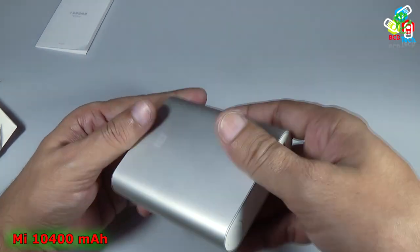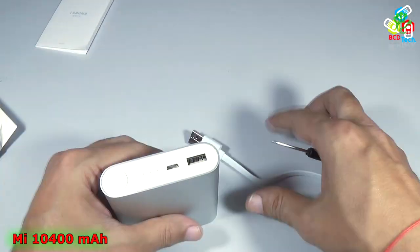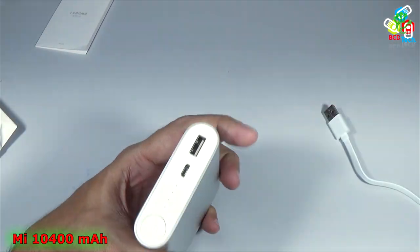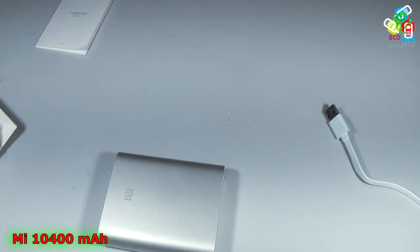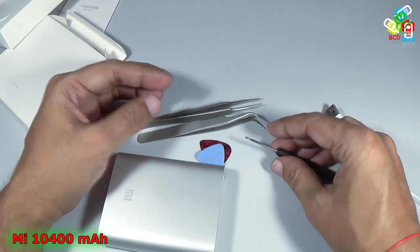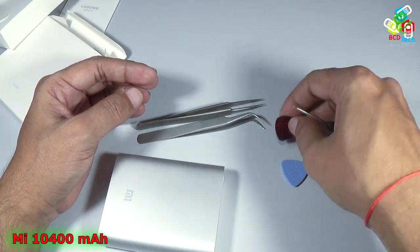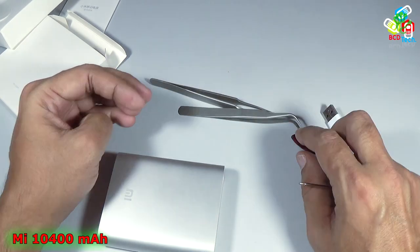Now let's see the internals of this power bank. For that I have to tear it down. For the teardown we have a couple of instruments: a Phillips screwdriver, some plastic tools, and tweezers.